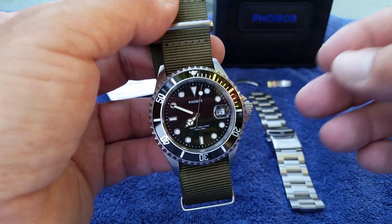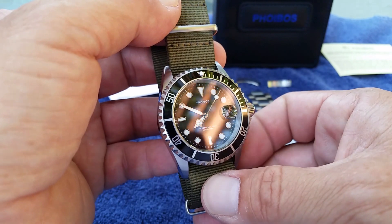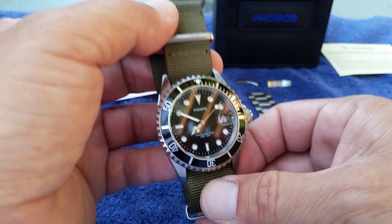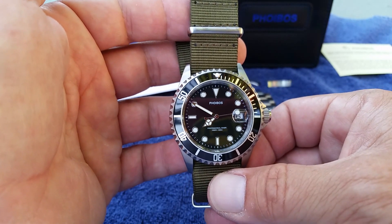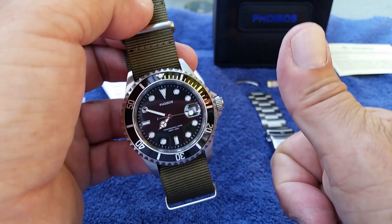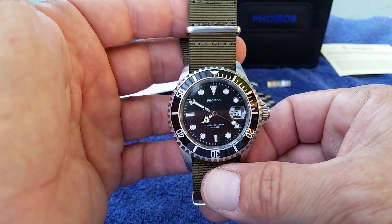Definitely check out Phoebus and pick one of these up if you're looking for a good analog watch with amazing looks that performs well above its price point. If you liked this video, give me a thumbs up, and if you haven't subscribed to the OFD channel, please do.